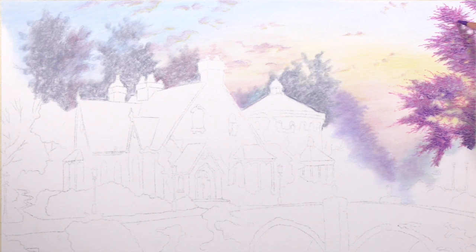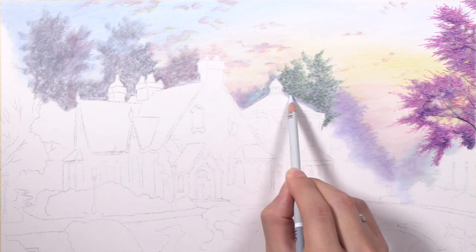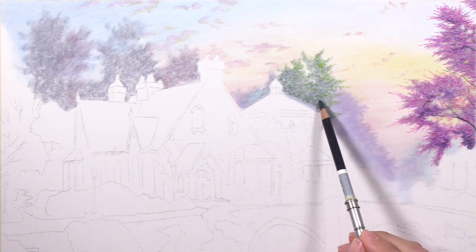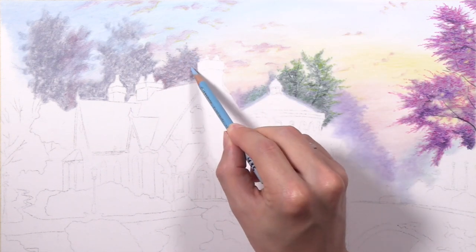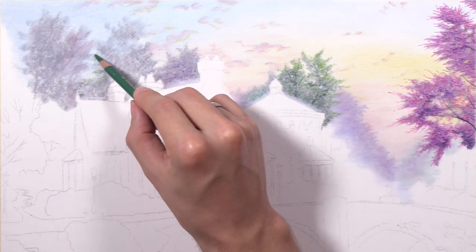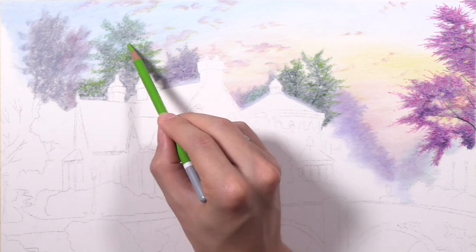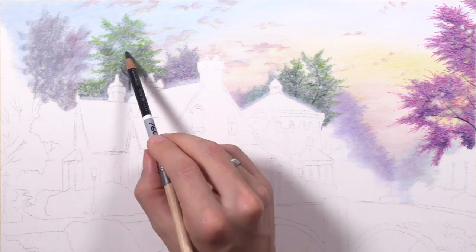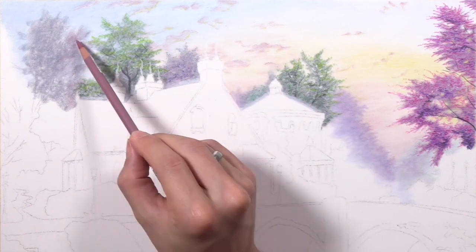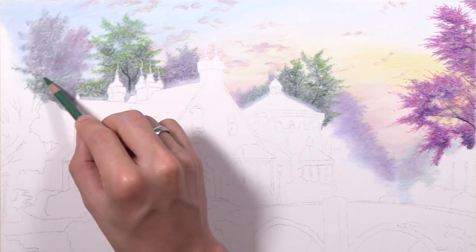Then I begin layering colors — red and purple — and once I get the body of the tree filled out with the leaves I come back in with my black pencil to sketch in a little bit of the tree trunk and some branches. I don't add a tremendous amount of branches through the tree. Thomas Kincaid himself never added a realistic amount — it was more of a stylized, toned-down version of realism.